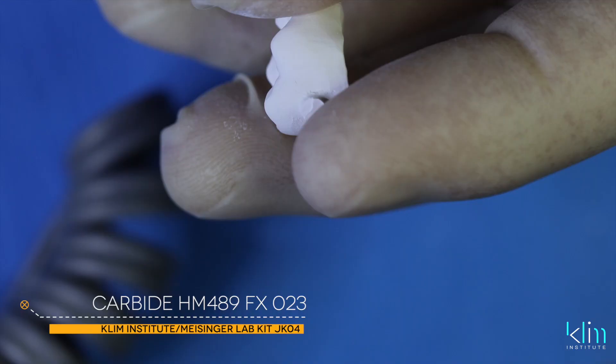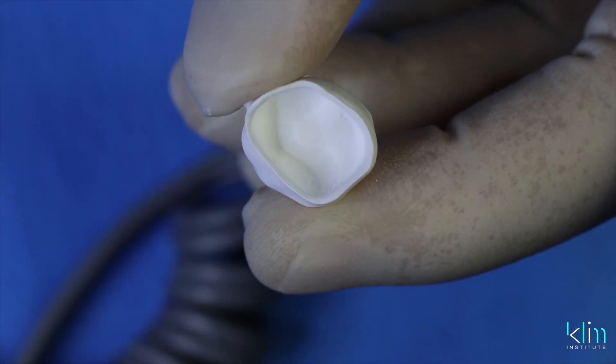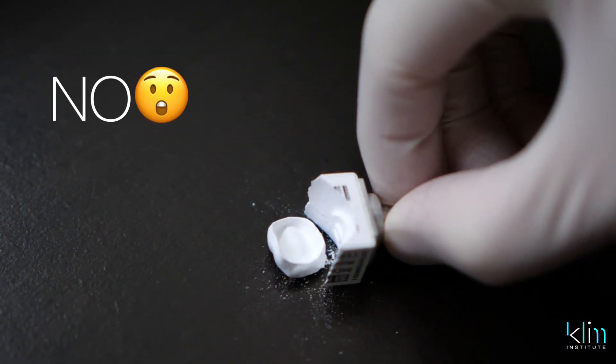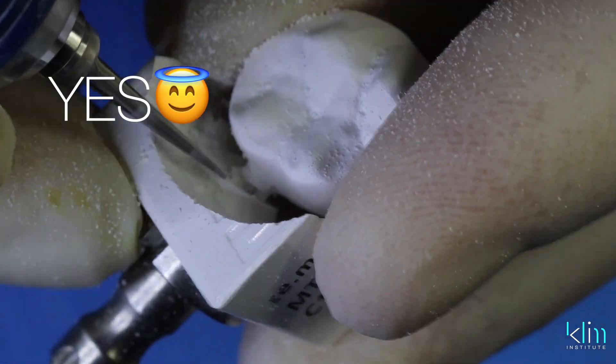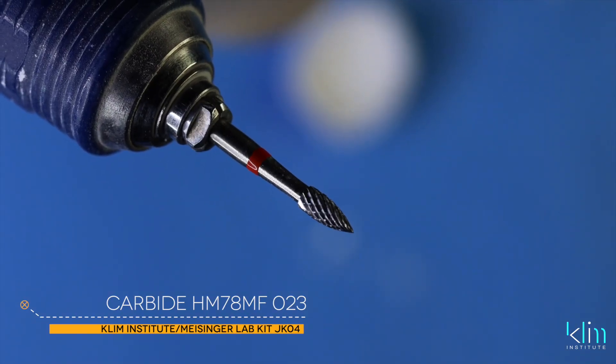You definitely don't want to pound the block sprue connection on a table to separate it — that could potentially break the crown, and you may not see that until after you sinter. To remove the remaining sprue content on the restoration, I like the carbide pointed burr that's on the JK04 zirconia finishing lab kit.